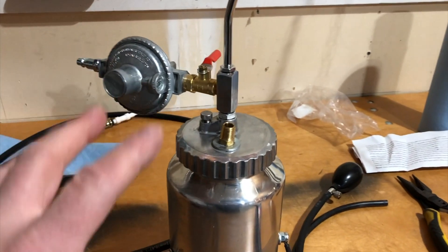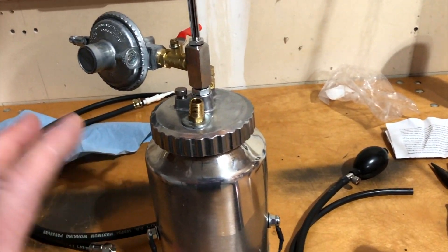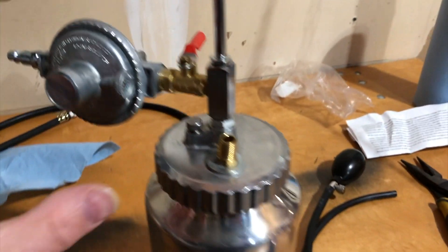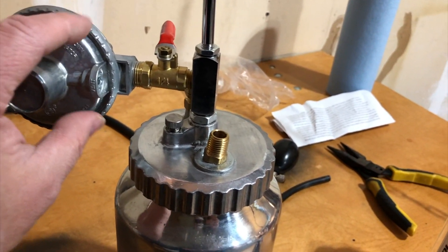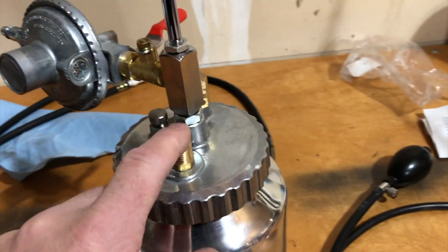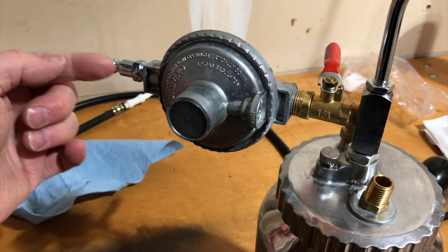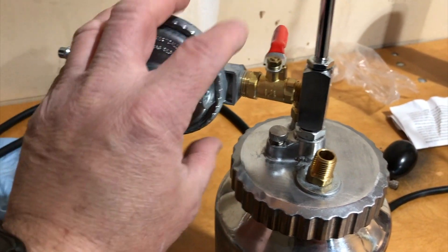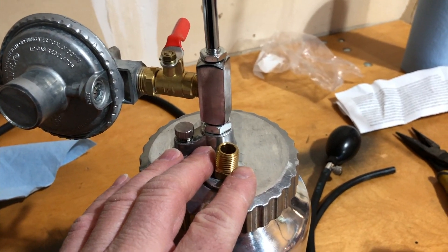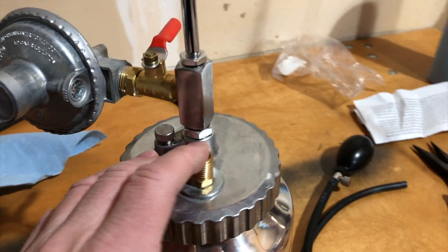A couple of key components to the smoke machine — this one I bought online. It has a regulator because you have to have a certain pressure of gas coming out, which is going to come out here. So you're going to have compressed air coming in here, and the regulator brings the pressure down so that the smoke comes out at the right speed.